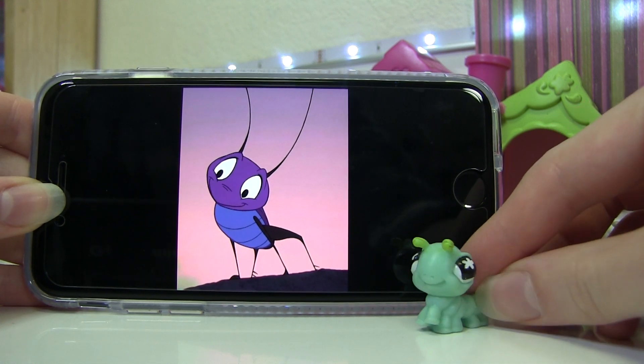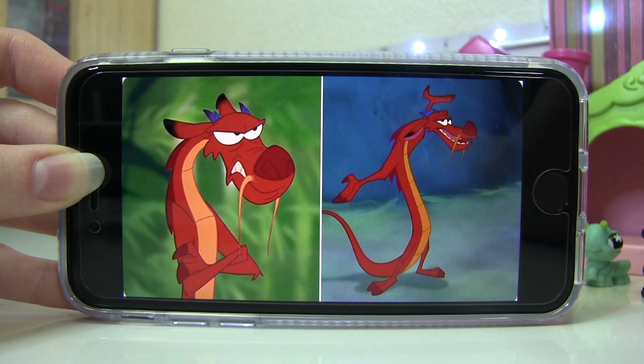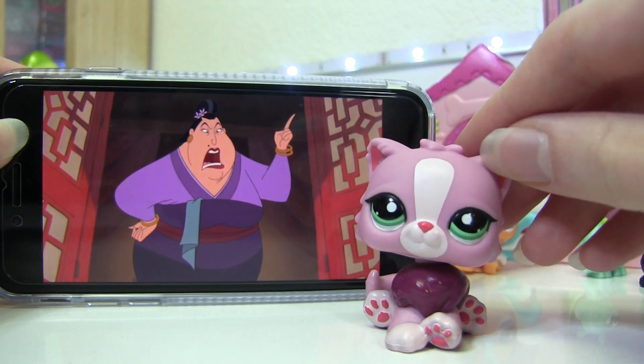Speaking of the cricket, I decided to use the traditional LPS cricket. I don't have a purple one, so this one will have to do. Then we also have Mushu — I don't have an LPS dragon, but if I were to recreate this series I would get one. So the next best thing would probably be this LPS.